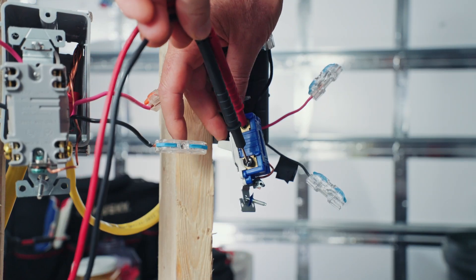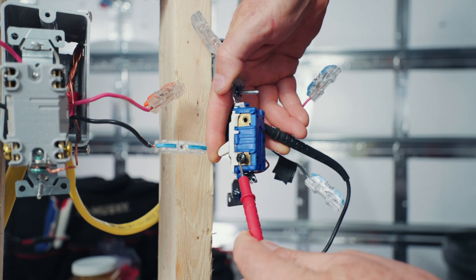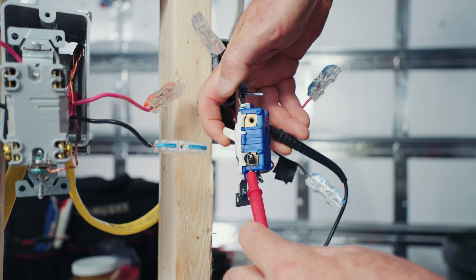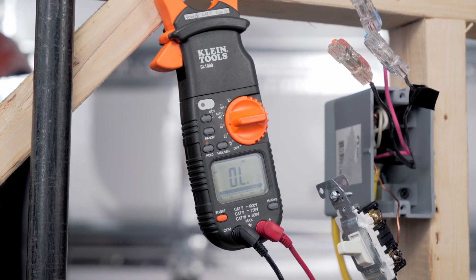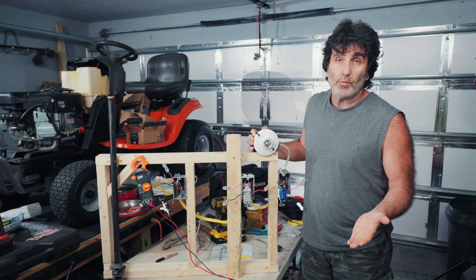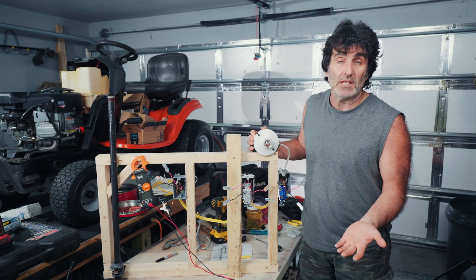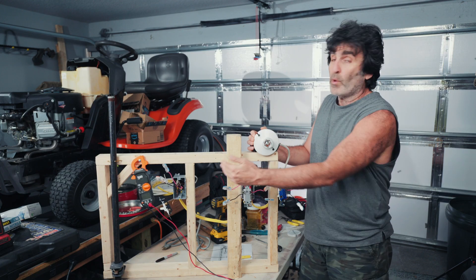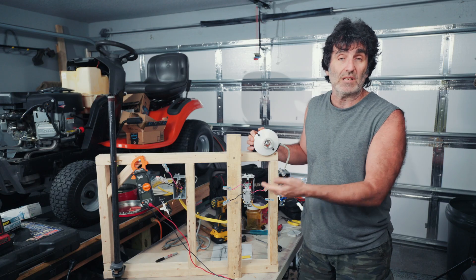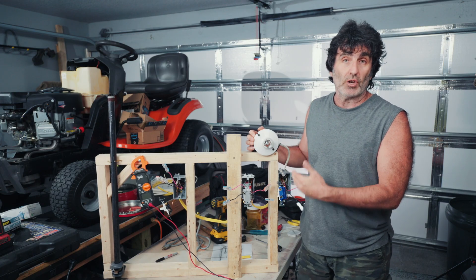And finally, our third three-way. Keep our meter on the black screw and we're on the other traveler. Uh-oh — there's your problem. We got a bad switch in here. In the real world, I probably would have just pulled out this one switch because that's the one showing the problems, but I wanted to pull them all out and test them so you can see what good switches are supposed to test like and recognize what a bad switch looks like.